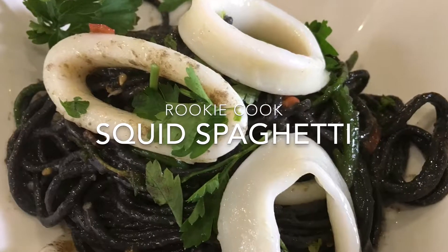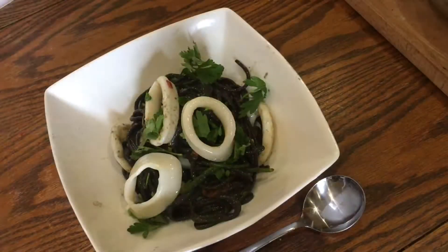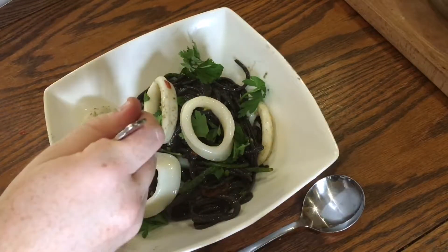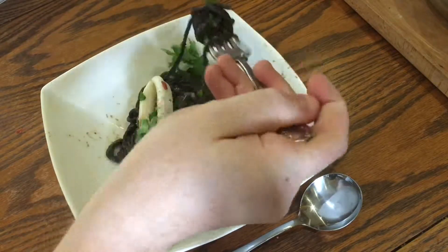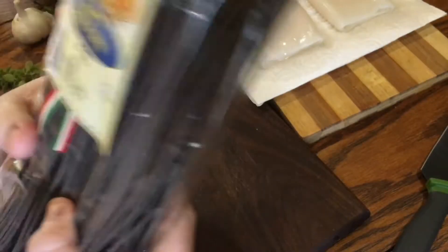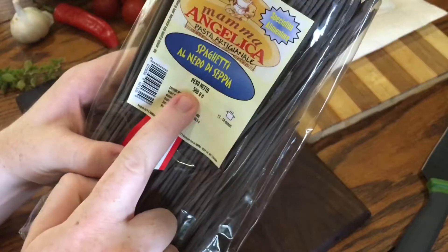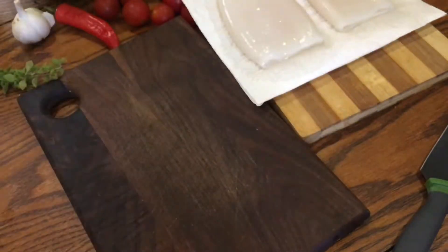Hi guys, the other day I made this squid spaghetti and while it was really delicious and fancy, it actually took no time at all to throw together. I used this black spaghetti which is flavored and colored with squid ink, but if you can't find it in an Italian deli or online then just use regular spaghetti. I really recommend this stuff though because the edges of the spaghetti are rough. This is from being passed through the spaghetti cast slowly in small batches as opposed to pasta that's quickly mass-produced. These rough bits are really good for clinging to sauce.